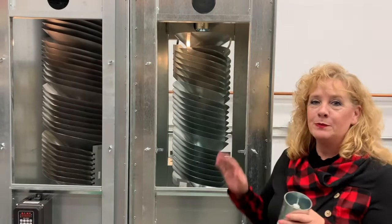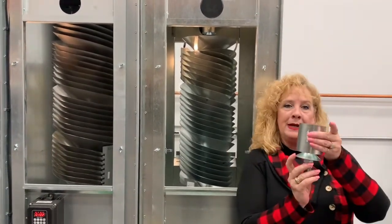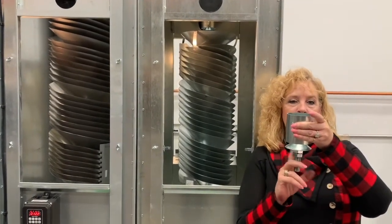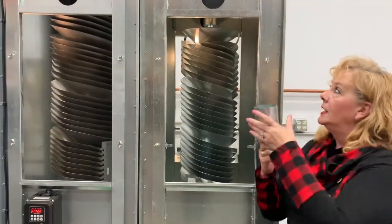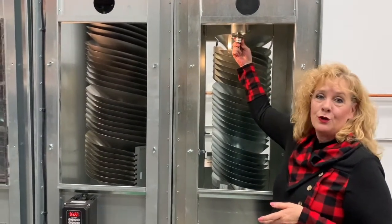The flow control system for the spiral separator is actually on the interior of the machine — a basic cone design that can be adjusted by turning the bottom cone. It actually sets up inside the machine and down into the core.